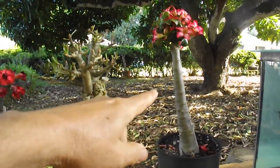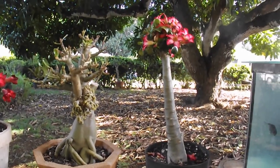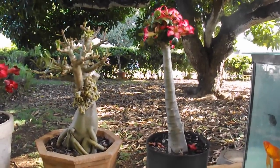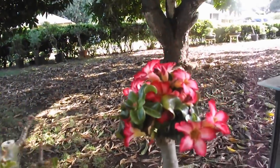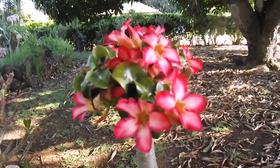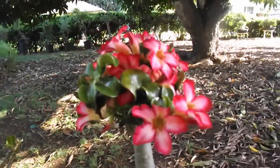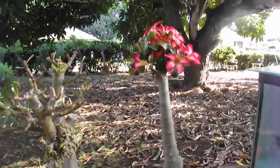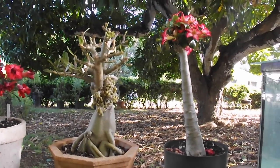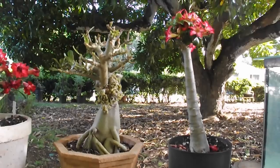Here you have an adenium cultivar mini. This adenium makes wonderful branches, thick crown, but no trunk. If one desires to have a trunk, a tree type of look, one can graft it.